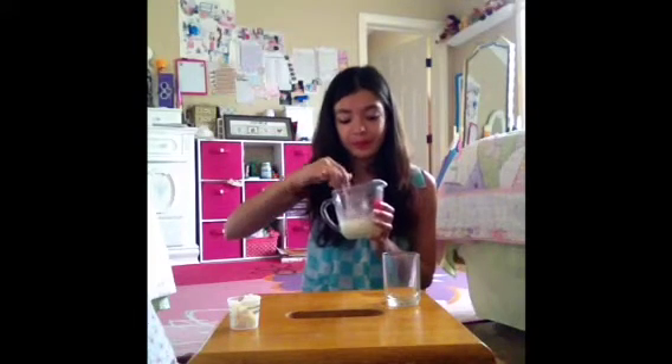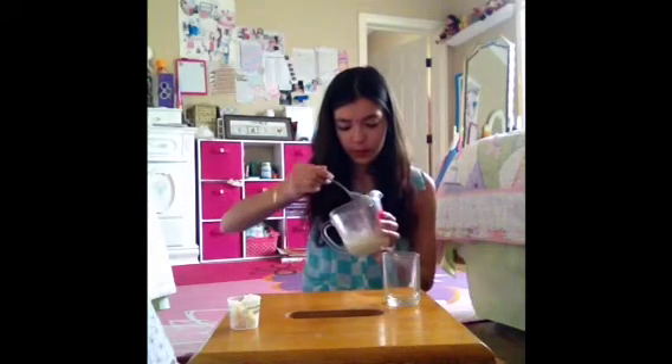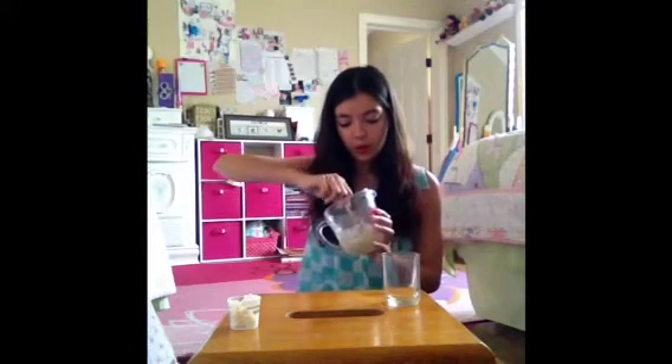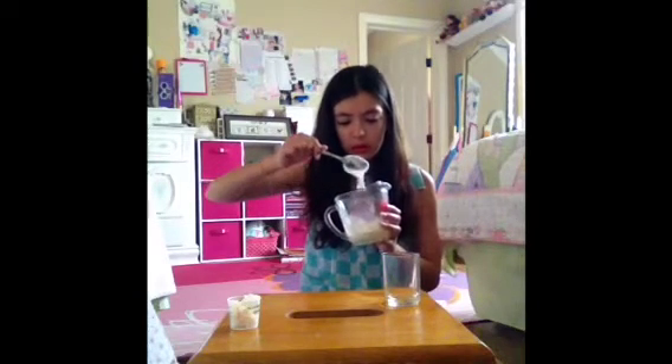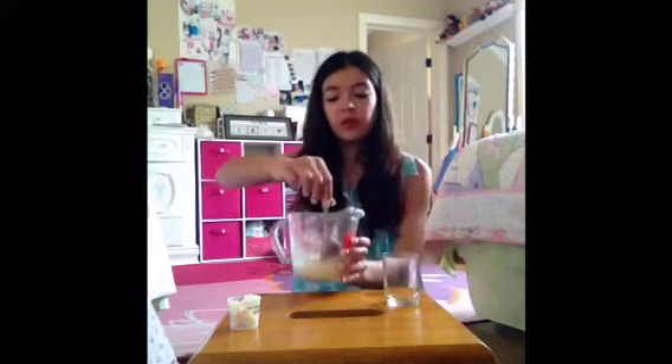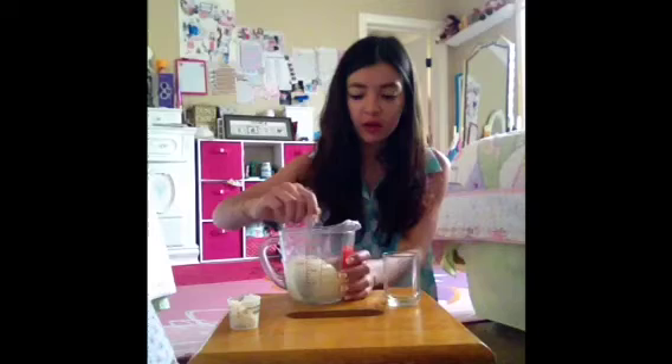So then I have this weird oil-petroleum mixture. There are little lumps. If you want to make it easier to melt, you can just squish it to the side of the bowl.